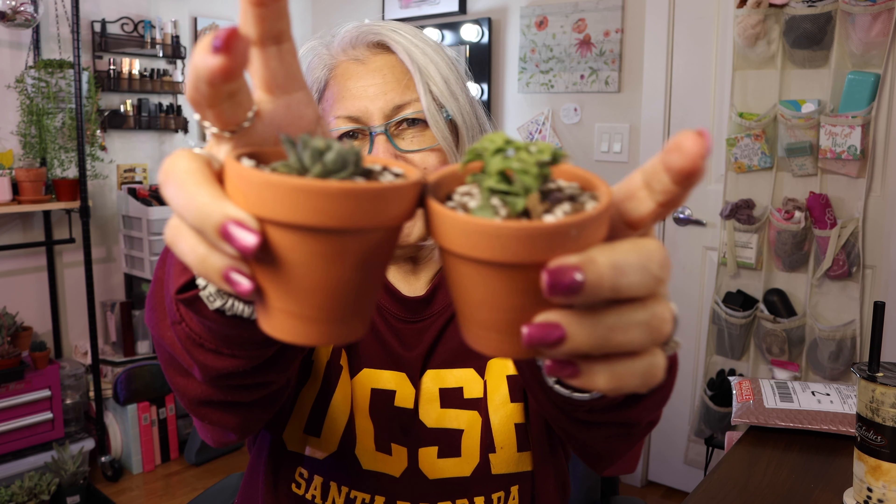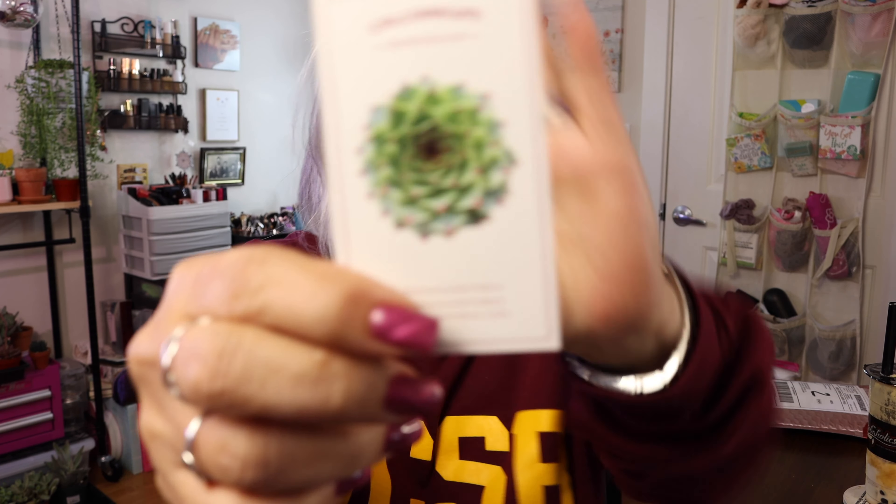For two plants with two pots at around $24, it's really not worth it. It was fun to get these, but I'm rethinking the whole subscription. If you're thinking about ordering plants online, make sure you check the ratings carefully. Etsy has been the best place I've found. These plants don't look anything like the healthy comparison plant — look at this, this is how they should look. Okay, let's go ahead and open the other box.